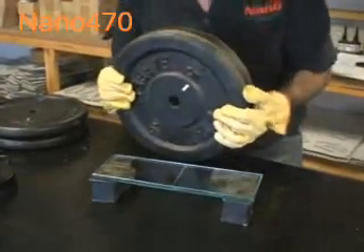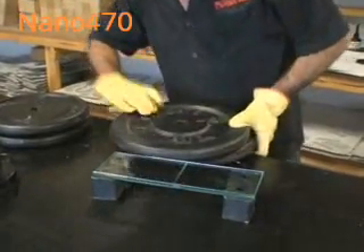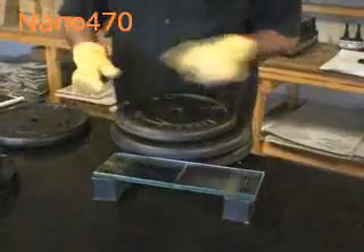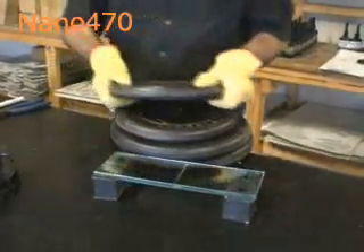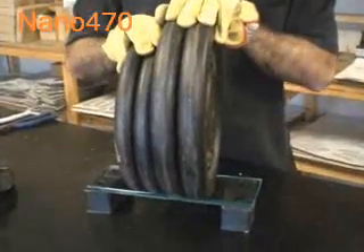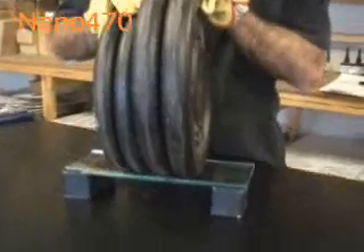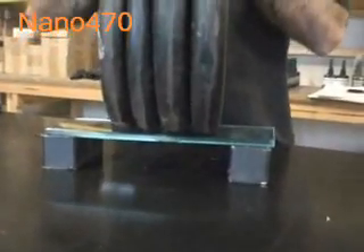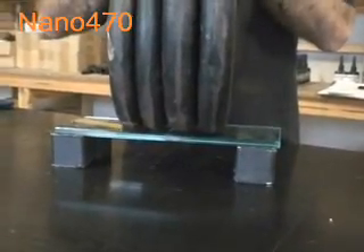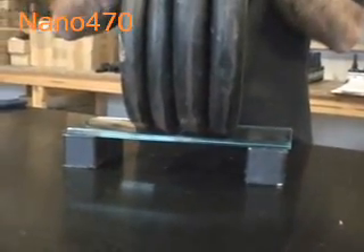Let's see if we can put the total amount of weight on. The total amount of weight would be 50 kilos or 110 pounds. Okay, we've got all our weight on the shelf — I needed a hand to put the weight up. So this is 110 pounds or 50 kilos, which is the weight of a small person.